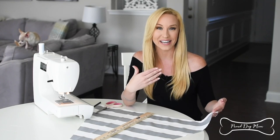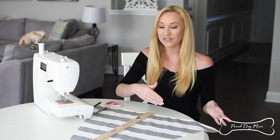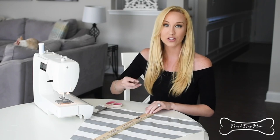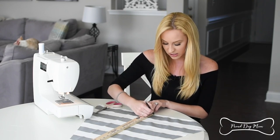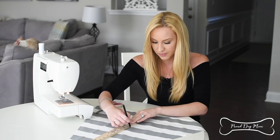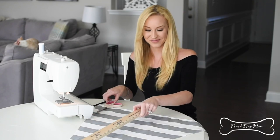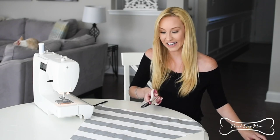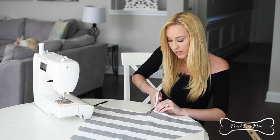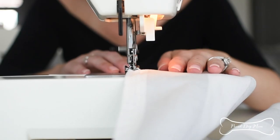Now I'm going to create a little opening — our dogs need to be able to go in and out of their teepee, so we need to create a little door. I've grabbed my ruler and put it right in the middle of one of the panels. I'm going to grab my pencil and mark a line 15 inches to the top, then grab my scissors and cut along this line. Once cut, I'm going back to the sewing machine to fold it back about a quarter of an inch and sew it down so the fabric doesn't fray.